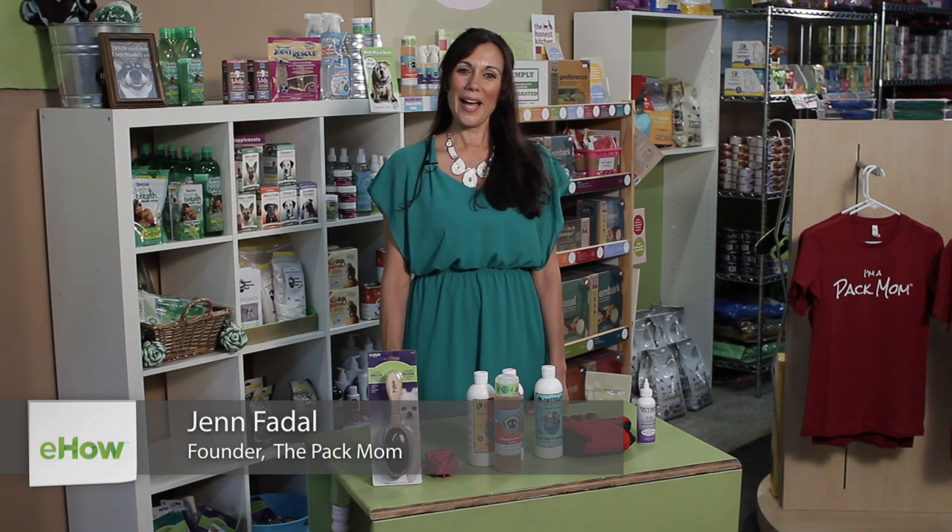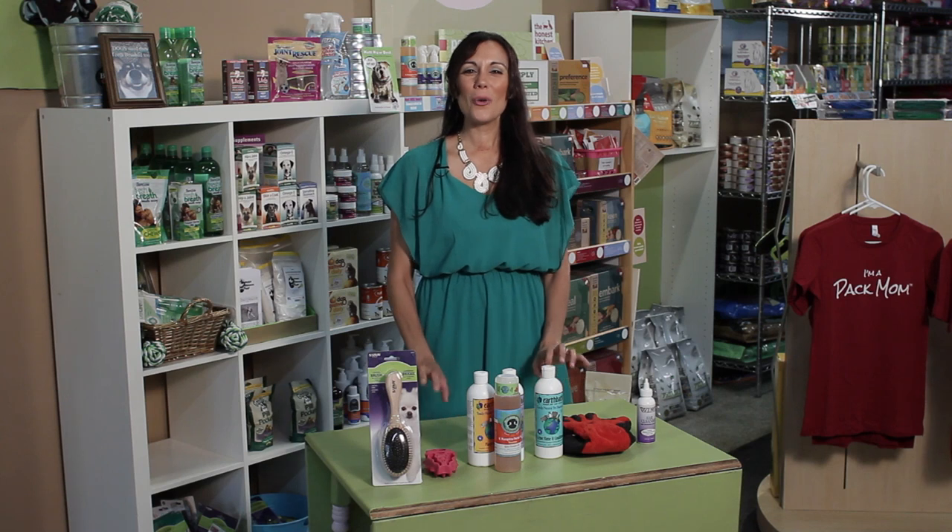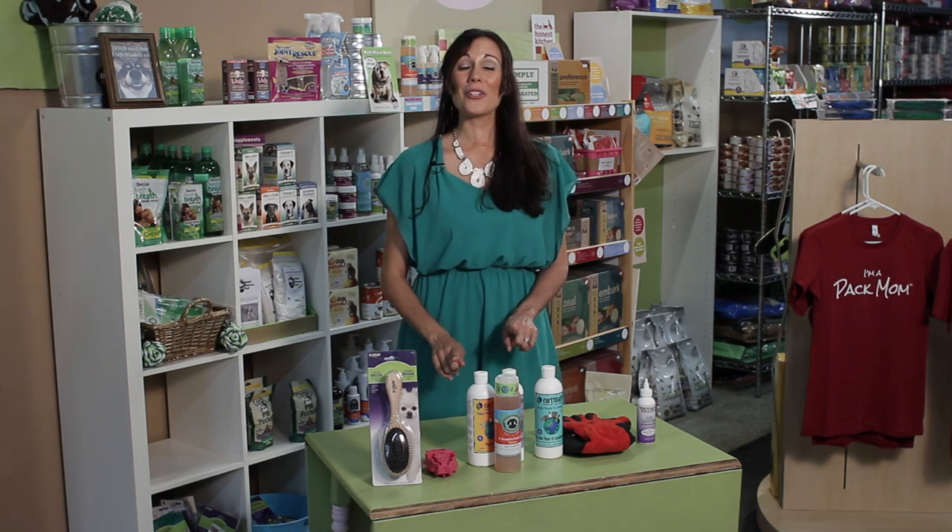Hi everybody. I'm Jen Fidel, the Pack Mom, here to make your life as a pet parent a little bit easier. Today, we're talking about how to bathe a short-haired dog. Short-haired dogs are great, aren't they? They're so easy to maintain, as far as their coats go. However, they do need to be bathed — probably once a month to once every couple of months, or if they're really active and like to get really dirty, maybe a little bit more often.